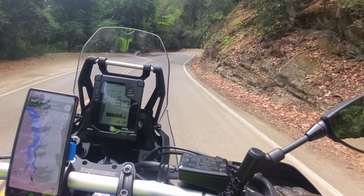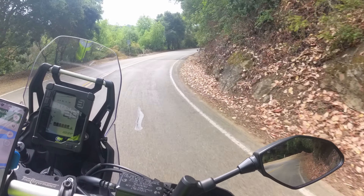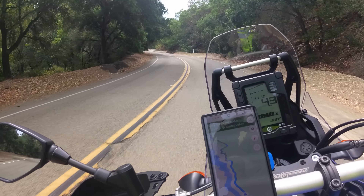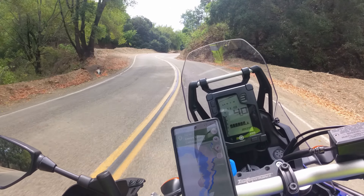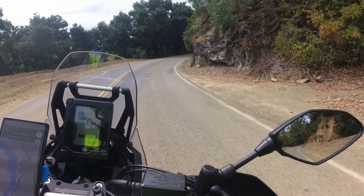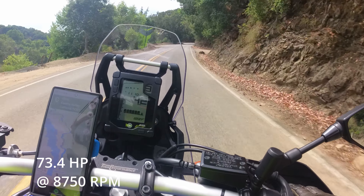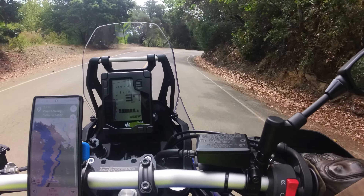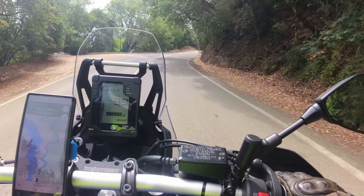The front brake's definitely a little squishy — I definitely wish I had more feel in the front, but it's not bad. These stock tires, I'm really happy with as an on-road rider. These are the Pirelli Scorpions, and I love them on the road. I believe the max power comes between 8,000 and 9,000 RPM — you'll have to double-check me on that one. But I honestly love taking this bike to the twisties. It is so much fun, and I think you guys would have fun too if you had a T7.